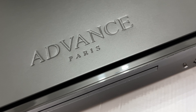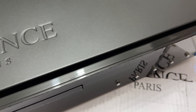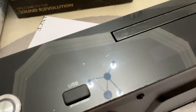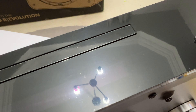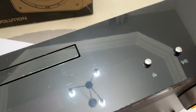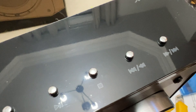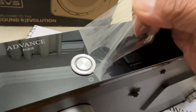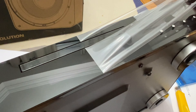The top cover is stamped with the Advanced Paris brand and the player itself feels sturdy and has a good weight to it. The front fascia is made of polycarbonate — shiny — and it comes with a protective shield to ensure no scratches during transport. The buttons are cute, very tactile, and have a very nice click. And now it's time to peel off the protective layer — oh yeah, sexy.